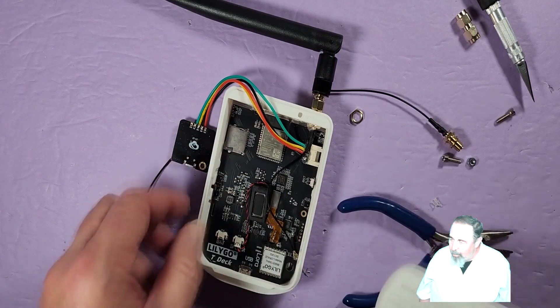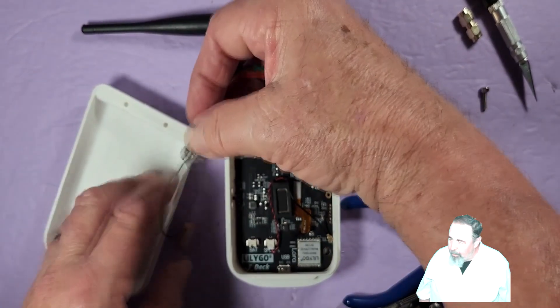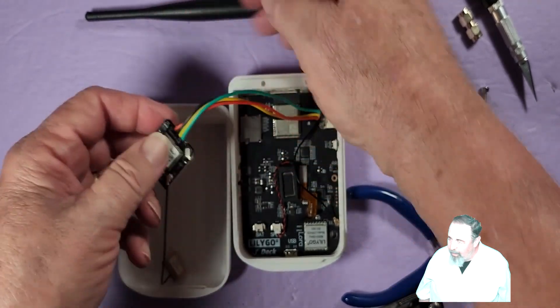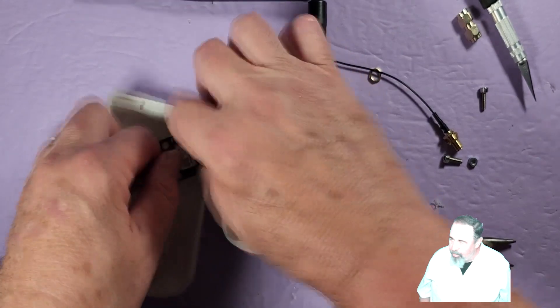I'm going to set the case back next to here. I'm going to hot glue the GPS module right there and hot glue the GPS antenna right below it — the silicone wires are very soft.